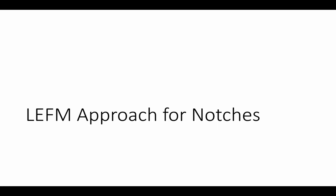Hello, welcome to Fatigue Analysis for Extreme Environments. I'm Dr. Stewart. Today we're going to cover the linear elastic fracture mechanics approach to notches, the two-stage or two-method approach, and then we're going to look at some do's and don'ts for notches and fatigue.